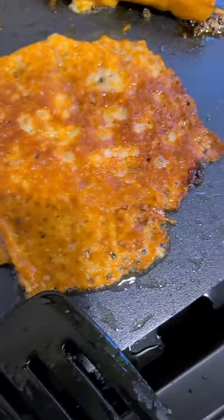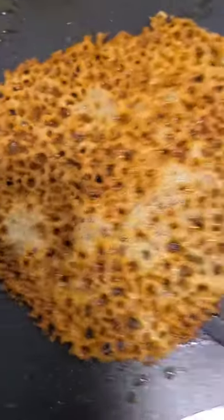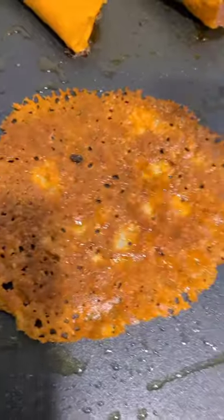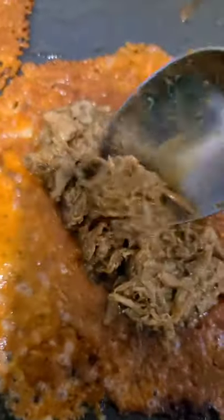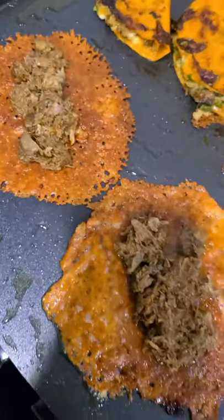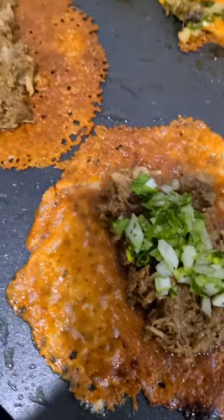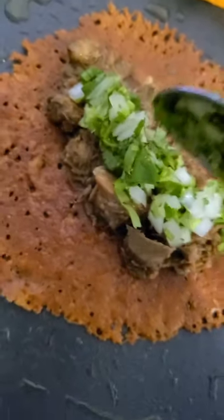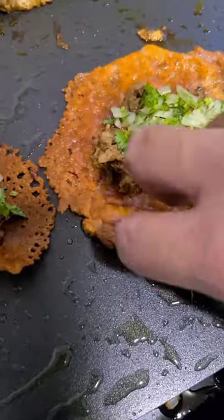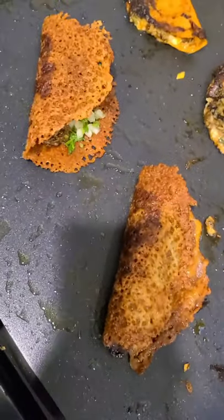Back to the keto tacos — when they're golden brown, grab a paper towel to wipe up the excess oil, then flip them, because the bottom will have a nice flat surface to fill. You don't really need extra cheese since the shell is the cheese. Hit it with some birria meat, then onions and cilantro, and you're basically done with the keto taco — just fold it over and plate it.